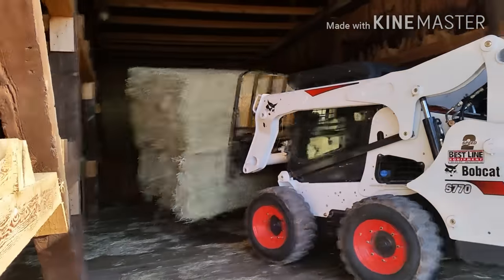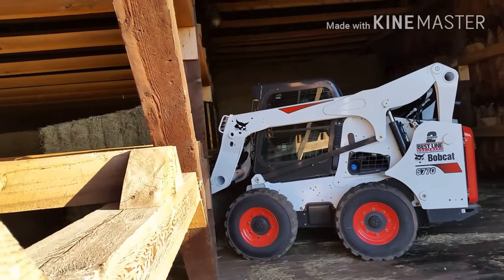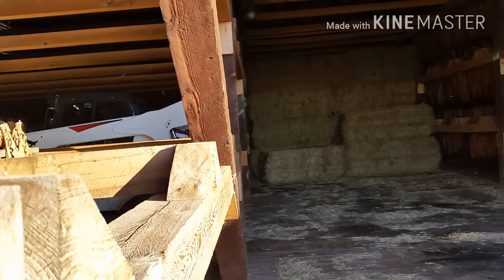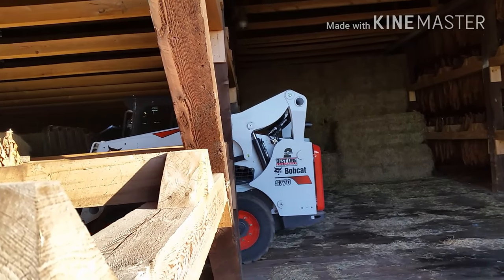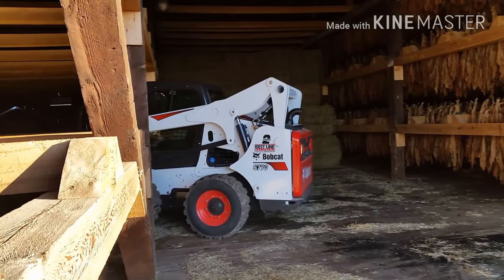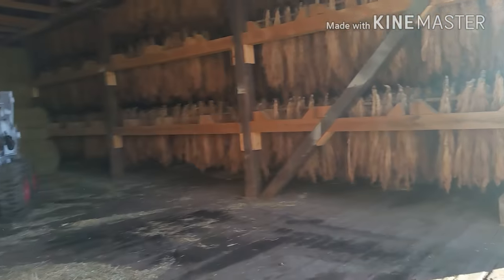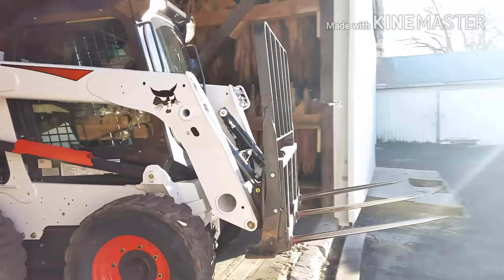Getting the bales put away before it rains or anything gets any kind of bad weather on them. It was so windy this morning it actually blew our door off the roller, so we had to put that on before we could do this too.